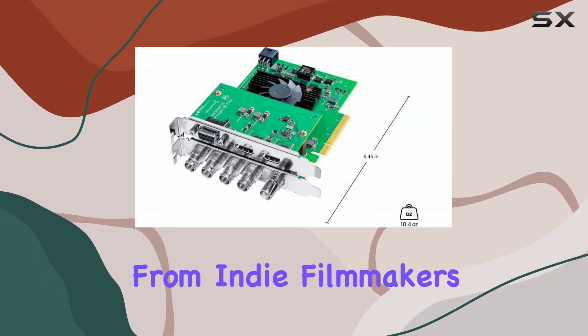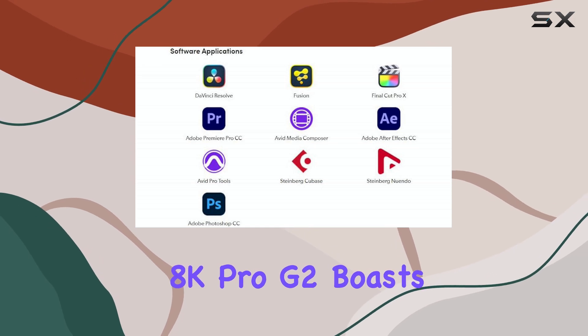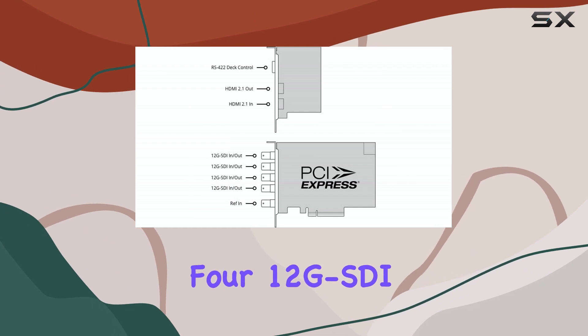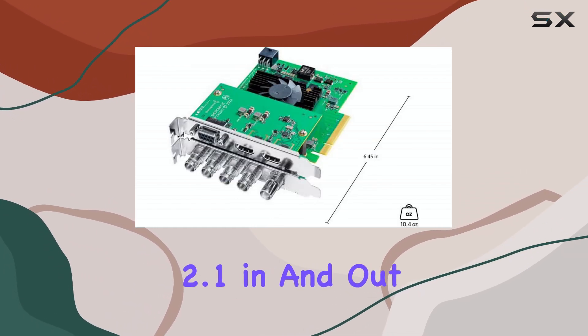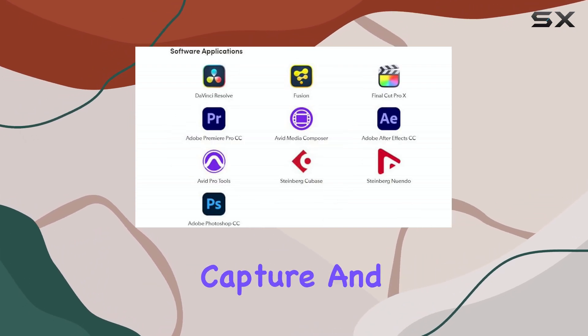From indie filmmakers to broadcast professionals, the DeckLink 8K Pro G2 boasts an impressive array of connectivity options. With 4x12G SDI inputs and outputs, along with HDMI 2.1 in and out, it offers incredible flexibility for multi-channel capture and playback.